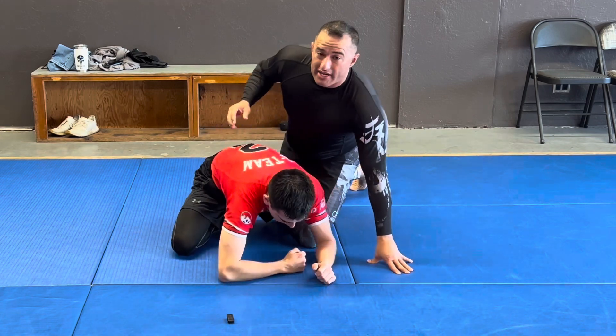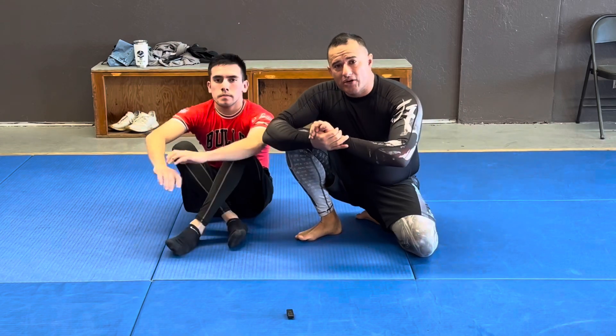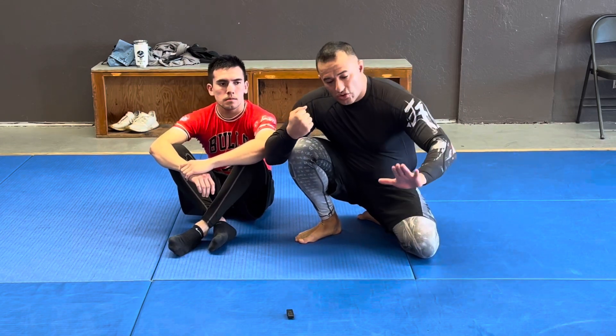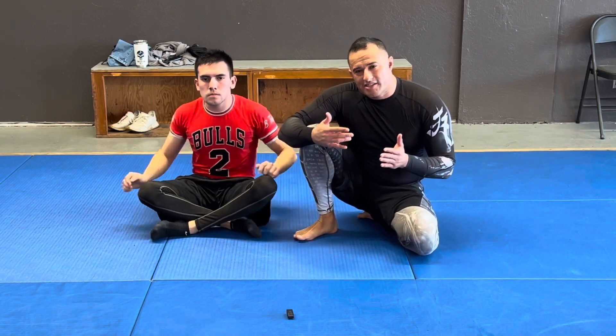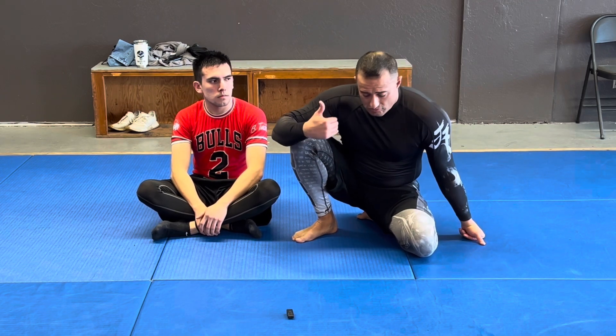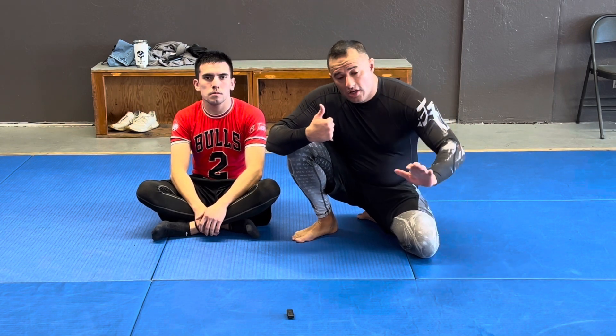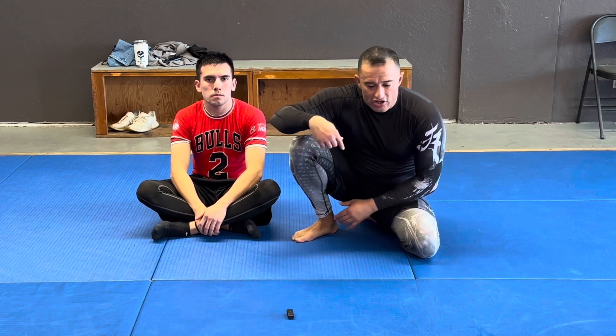So a super easy way to get that hook is: don't always count on that seatbelt grip. Grab that shoulder and post out to get that leg in. Not everybody's super flexible, and depending on who you're going against, the bigger somebody is, it might be more difficult to actually get that hook in. So get that shoulder controlled, post out in front of their head so they can't buck you off, and then get that hook in super easy.